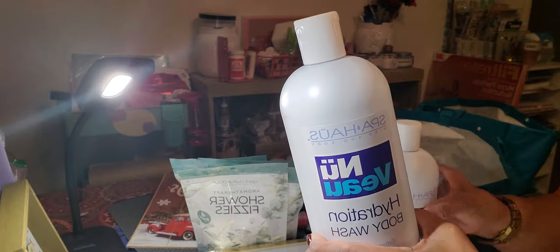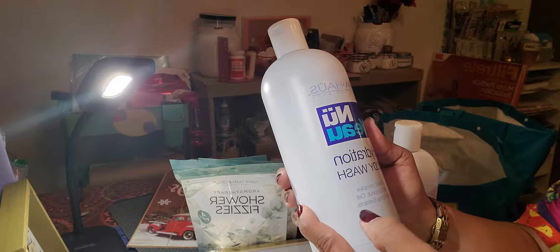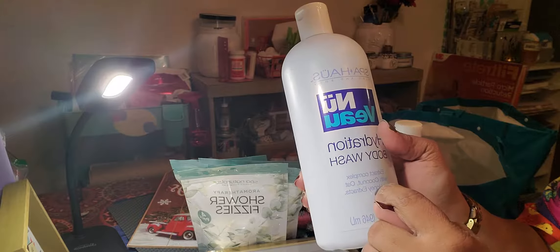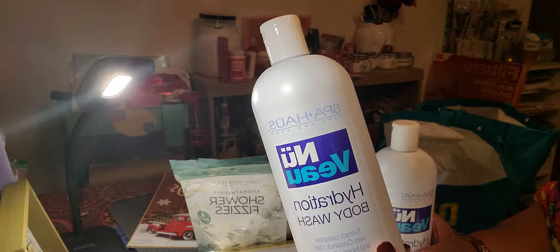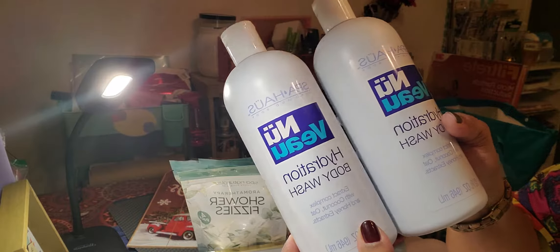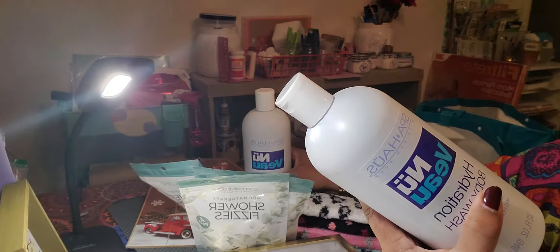This is the first time I've seen this at my store — it's Spa House Mind and Body, a hydration body wash with coconut, oat, and honey extracts. It's 32 fluid ounces. I opened it up and it really has a good smell, so I'm going to try this. You know, with things at the Dollar Tree that look like good products, if you don't get more than one when you see them, they might not be there when you go back. So just in case I really like it, I got two of them. If I don't like it, I can give it to my daughter or sister.